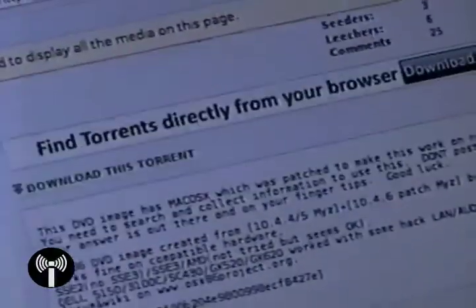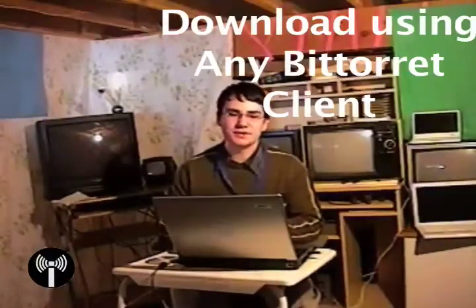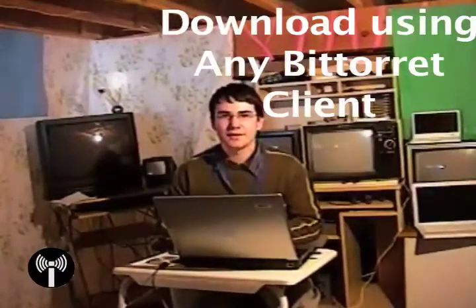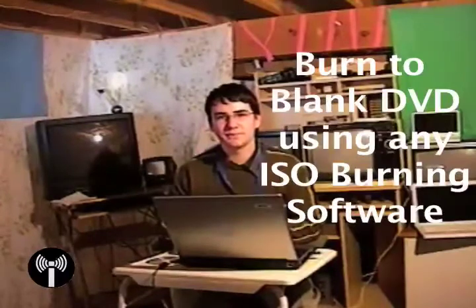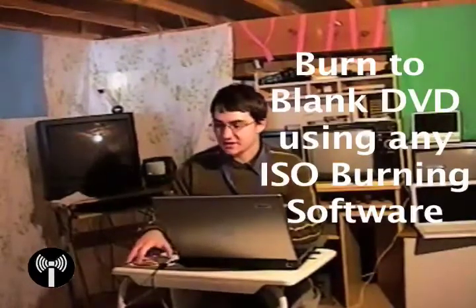This one looks good. Now that we've found a good torrent we can go ahead and download it. Use Azureus or uTorrent or another BitTorrent client if you prefer. Once the ISO is downloaded you can burn it to a DVD using Nero or ImgBurn or another DVD burning program. The result is going to be a patched version of Macintosh OS 10.4 or 10.5 that will run on regular PC hardware.